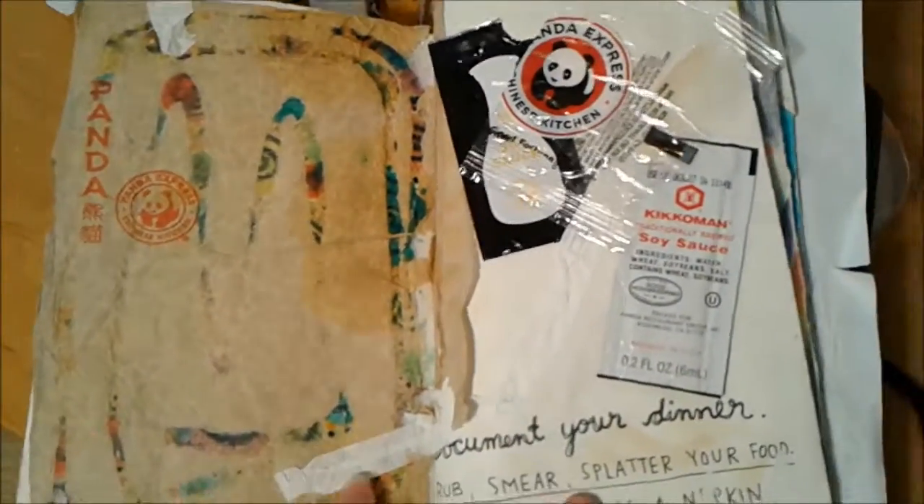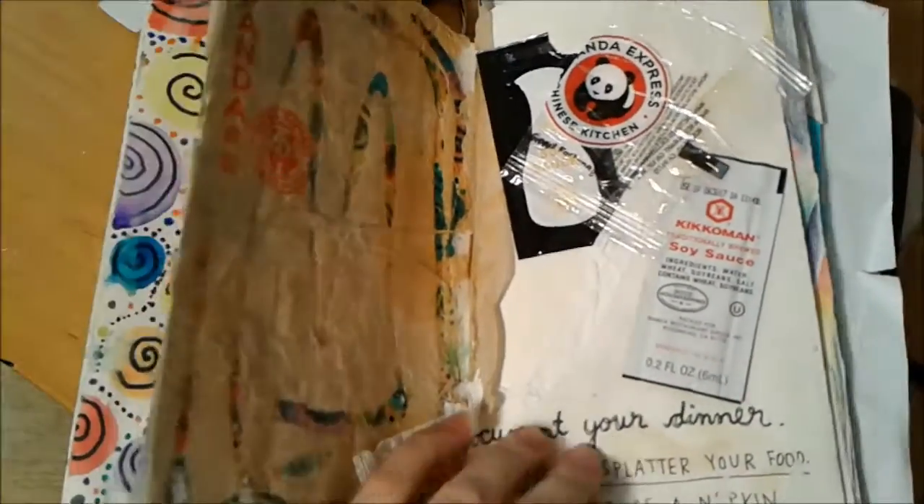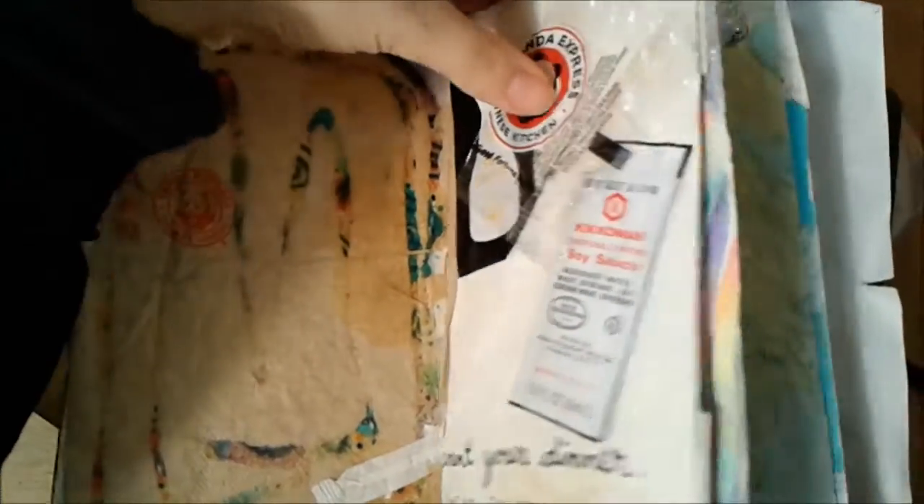I've added like one or two more rubbed pencils — this is really a lot harder than I thought it would be to do with one hand. This is document your dinner; I obviously went to Panda Express and ate delicious food.